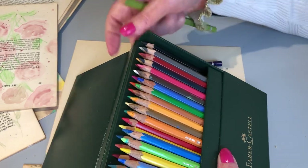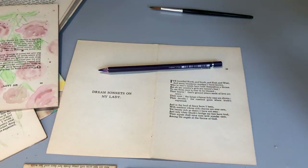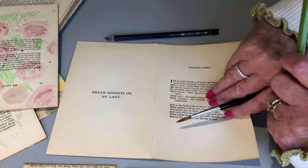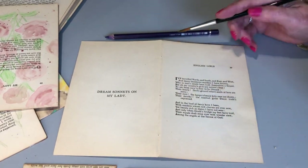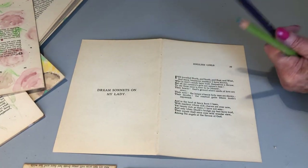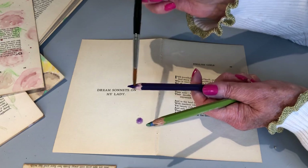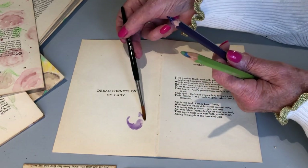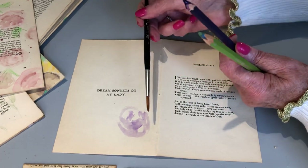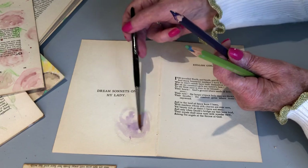I've been using watercolour pencils for 20 or 30 years, I think — as long as they've been out. Different brands, but I've still been using them. It's not quite like a watercolour paper, but it's fine. So what I'm going to do — I don't want it too stark to start with, so I'm just going to add a little bit of water. I did tap the jar first, so it's not straight from there.